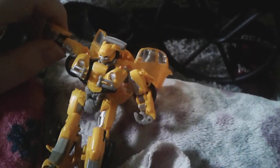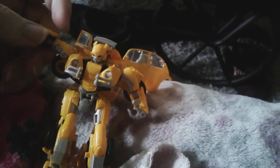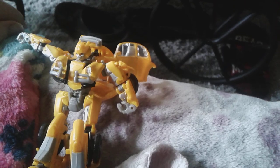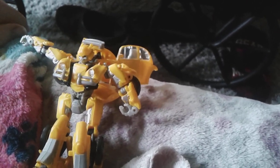And in robot mode, that's where he puts it — you detach the stand and reattach the gun piece to form a cannon, which is okay. I mean, it's not that bad, but it's okay.